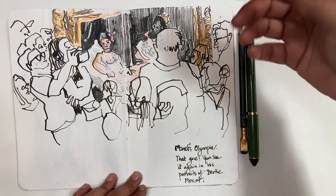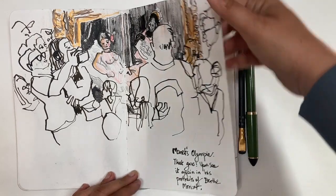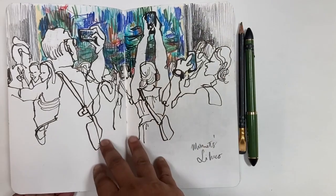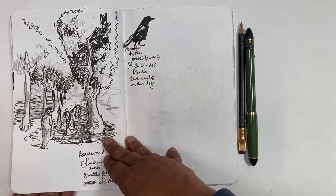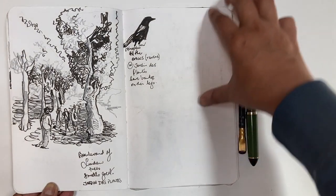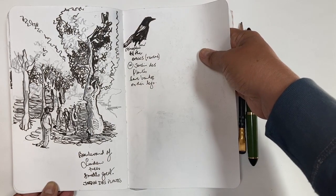This is Musée d'Orsay. I stood behind the crowd and did this with my pen, pencil, and a couple of colored pencils. More from that museum — Manet's Lilies, same museum, colored pencil only. A half-done page — I have no idea why. Some things I remember well, some things not so well.